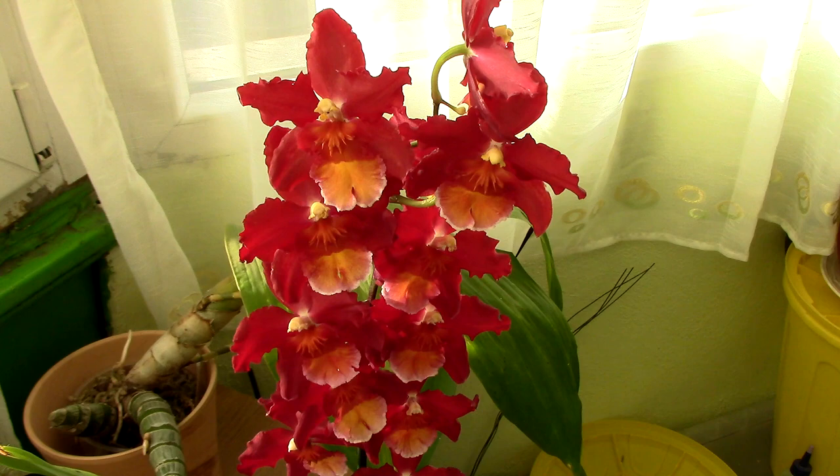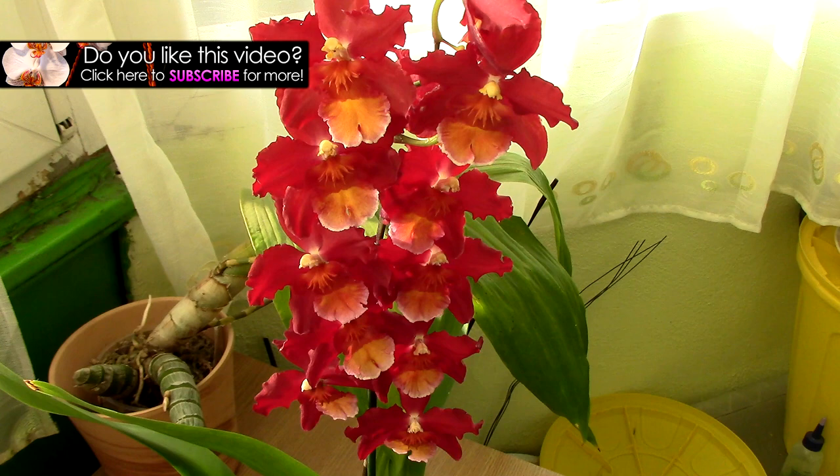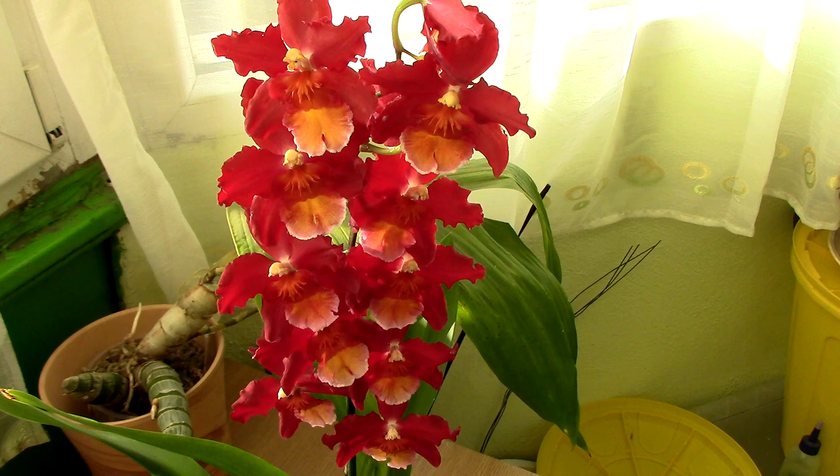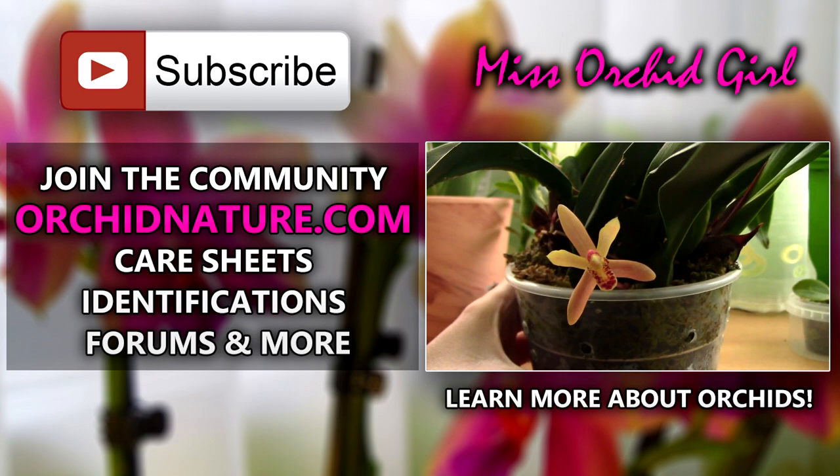I hope you enjoyed this video. If you want to learn more about this orchid, visit the identification page — you can find the info card on the screen right now, just click on the little eye. If you enjoyed this video, please give it a thumbs up and a share, subscribe to my channel for daily orchid videos, and feel free to leave questions or suggestions in the comments below. On the left side of your screen you can go to orchidnature.com for care and identification sheets, and on the right side you can click to watch another orchid video. Thank you for joining — I'll see you next time, bye!